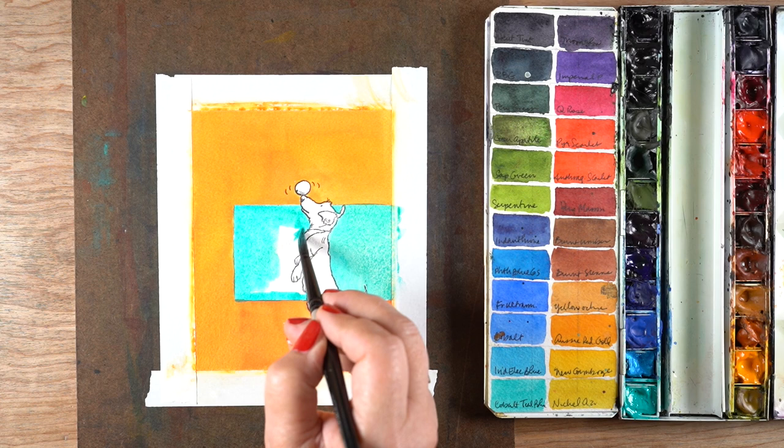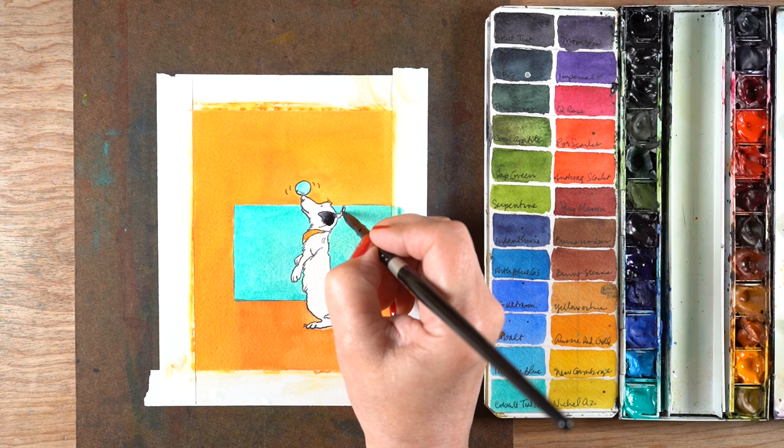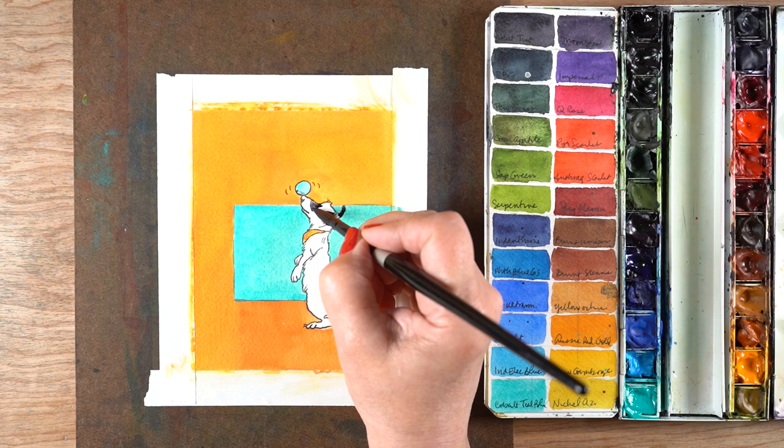One of the great things about this for new people is that if you don't get a really solid flood of color — and I wasn't really worried about that here because there was going to be so much doodling — you can doodle right over top of any areas that don't work out perfectly.